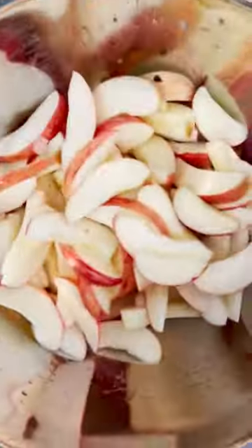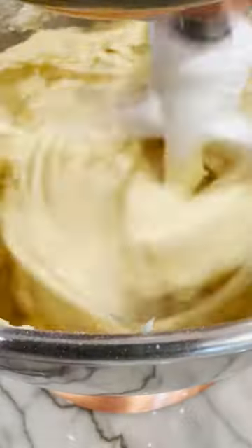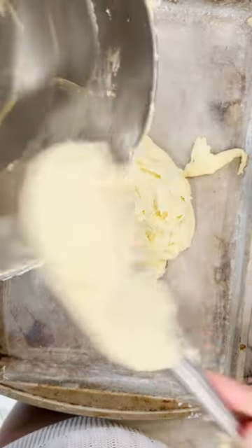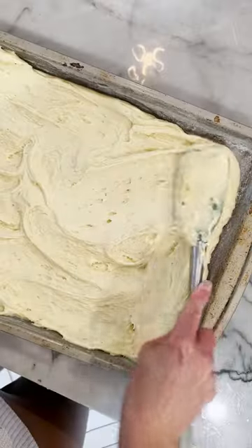We just picked a bunch of apples at Sunflower Orchards down in Paola, Kansas and have so many left over that it was just a no-brainer to make this apple cake recipe.